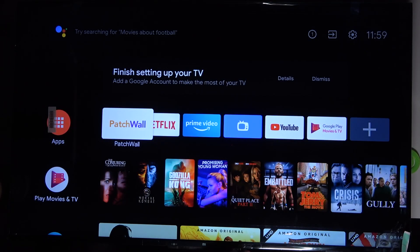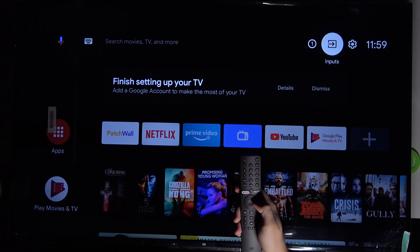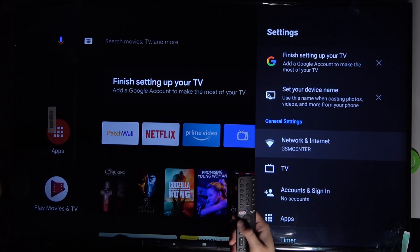Welcome. In front of me I have a Xiaomi Mi LED TV P1, and today I will show you how you can cast your Android smartphone screen to this TV. First, we have to grab our remote control and make sure that we are connected to the Wi-Fi network. As you can see, I'm connected to the GSM center network.